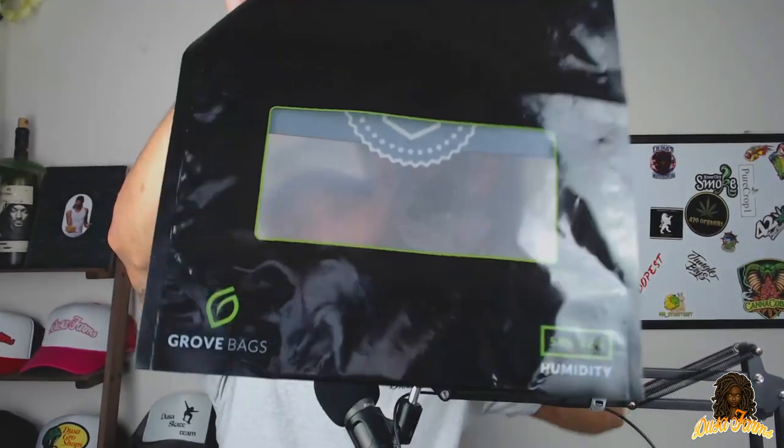What's up y'all, thank you for tuning into Doosa Farms. In today's video I'm going to be talking about Grove Bags — I'm going to review them, give my opinion on them, and let you guys know if they are worth it.